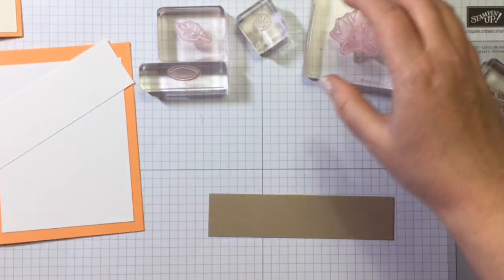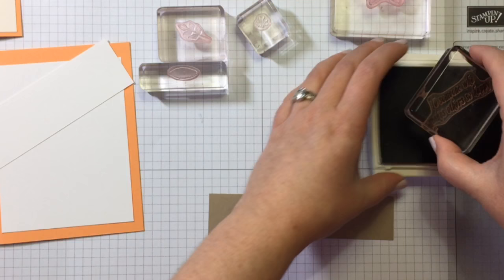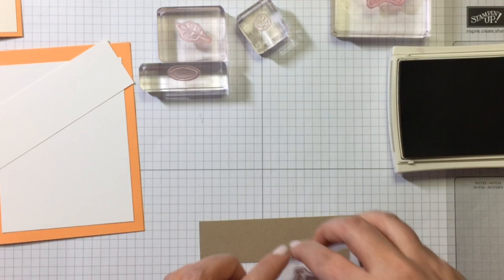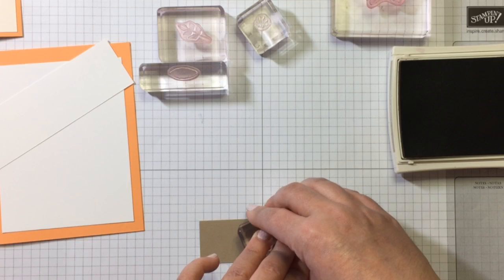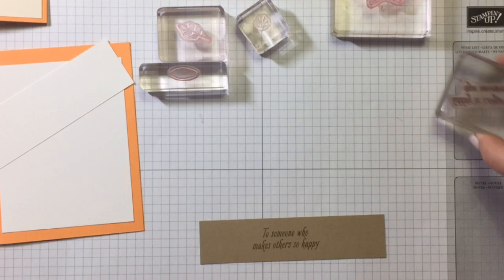I'm going to stamp my sentiment first. I have some Crumb Cake Classic Ink. What I really love about this card is it really showcases the stamping, because that's what we're all about. So I'm going to put that right in the middle here. Someone mentioned they'll make this card too but tomorrow, because tonight is Top Chef in France — the first episode of the season. When you make it, be sure to let me know how it turns out and send me a photo.